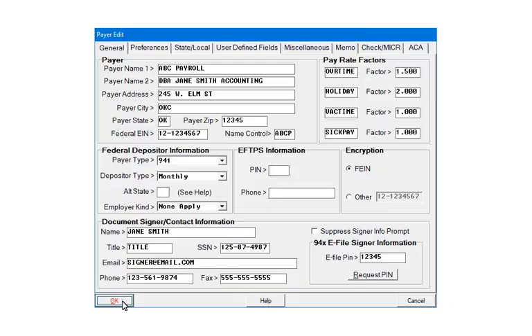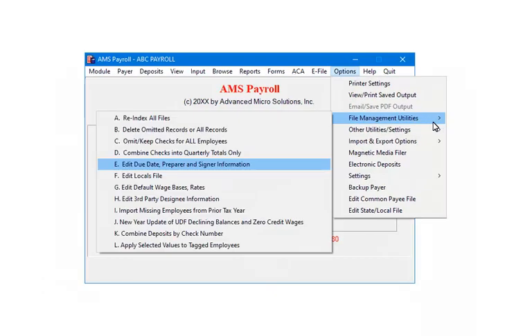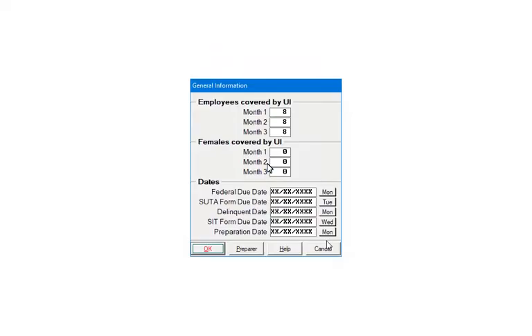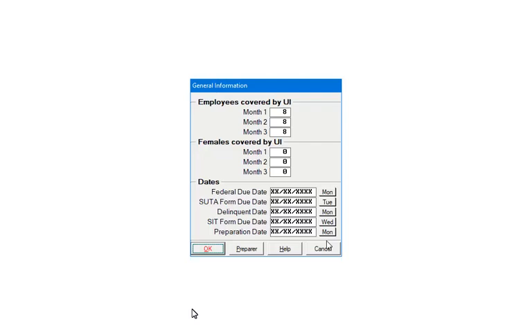Click OK. Next, select Options, then File Management Utilities, and then Edit Due Date, Prepare and Signer Information. Click the Prepare button. Enter the preparer information, including the EFIN. Click OK, then click the OK button.